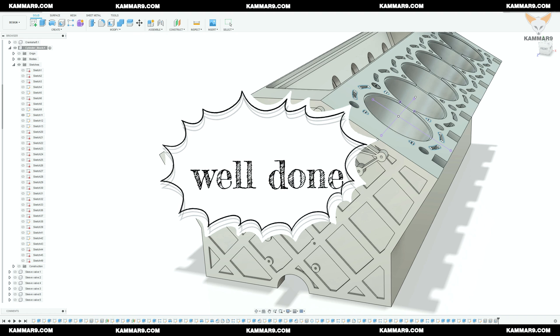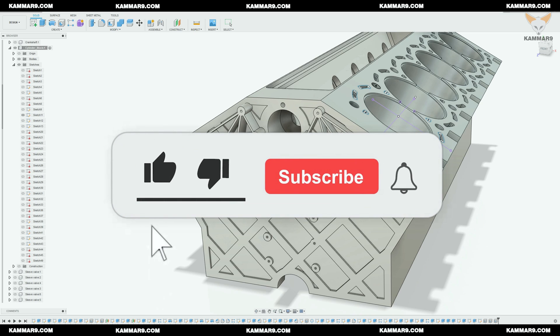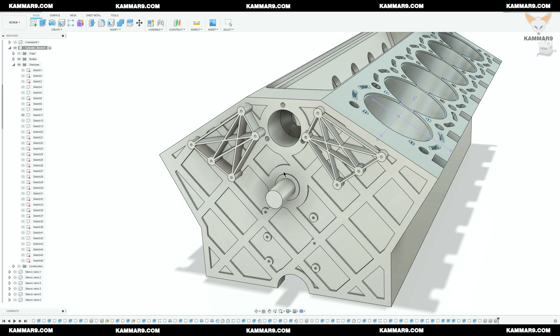Now we arrive to finish this part. I will tell you — see you in the next episode. Leave me a comment to let me know if it was difficult or okay. Thanks, subscribe and share.